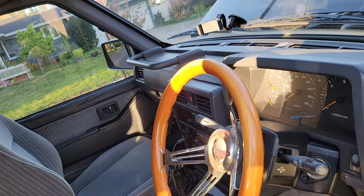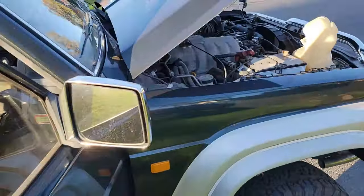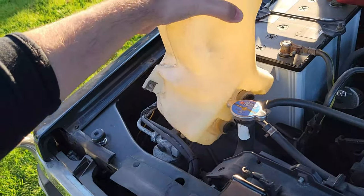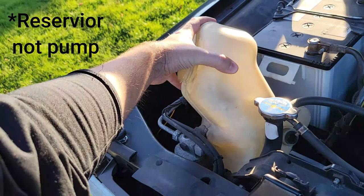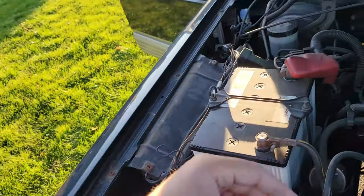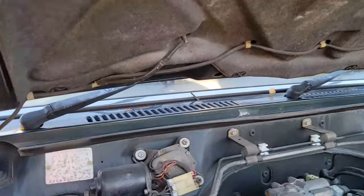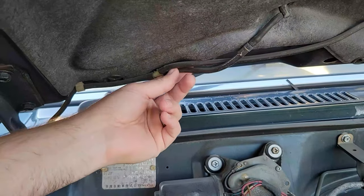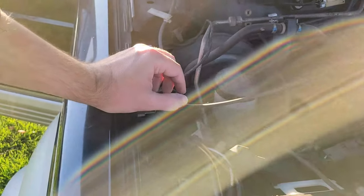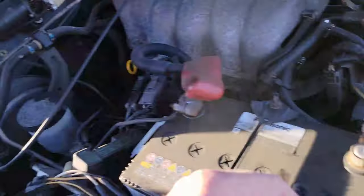Is there a line that's broken and just blowing fluid out on the ground? Through movie magic, I've already taken the pumps out, so I can tell you it is the pump. But what things would you look for? Here's the pump - I've already got it out for sake of replacing it. The way you'd check if it's a line issue is to backward trace where those lines go.